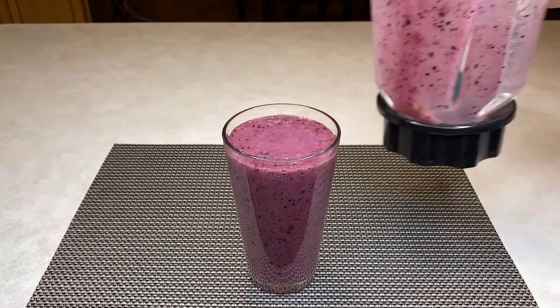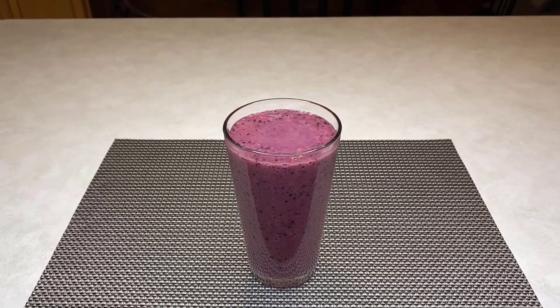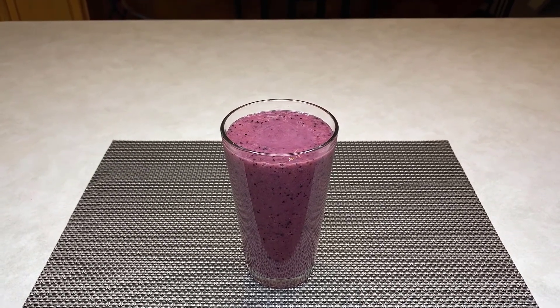This smoothie is so delicious and easy to prepare. It can be used as a quick option for breakfast, a snack, or even a healthy dessert.